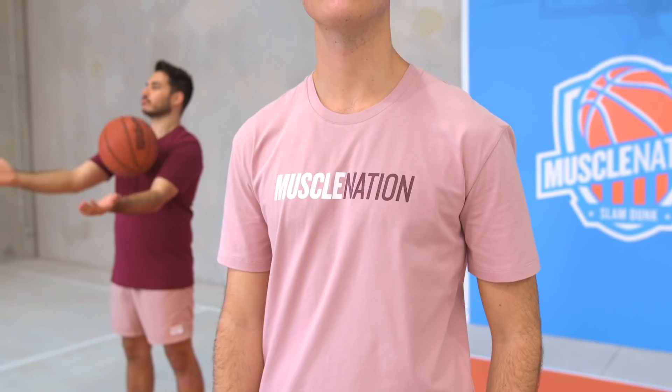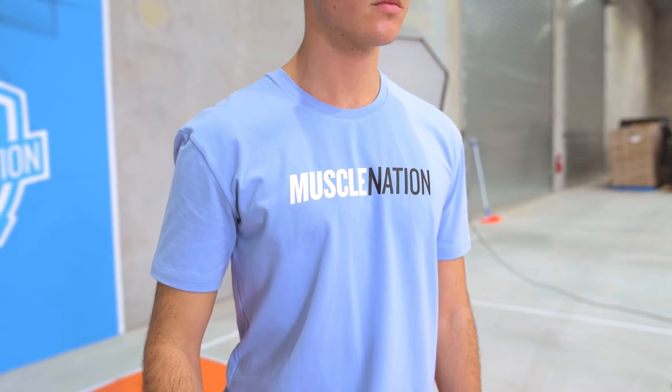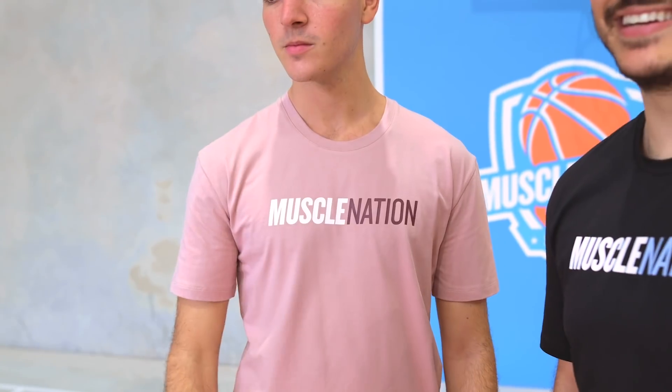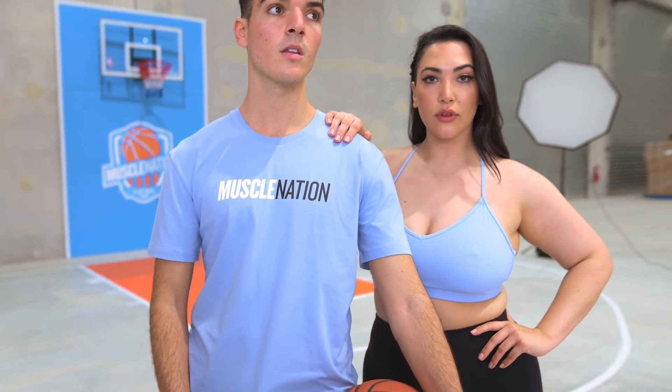Now to help with the men's items, we have Joey in the brand new Striped tee. Joey is wearing a large, which is the same as he wears in all his Muscle Nation shirts — a regular fit tee. It has the Muscle Nation duo logo on the front — a contrasting logo. The striped tee is coming in four colors for the men: black, wine, fawn, and cashmere blue. Four colors to spice up the men's wardrobe. It's that awesome regular fit tee you can wear anywhere. Joey loves mixing and matching and putting on a bit of color.